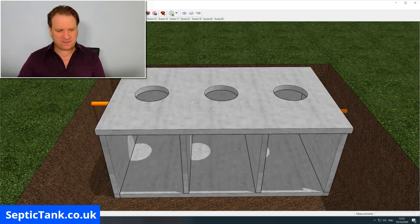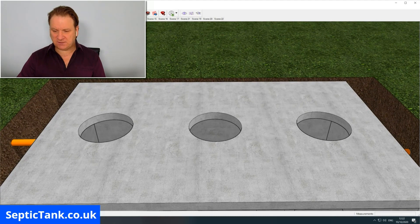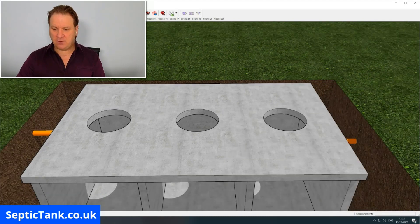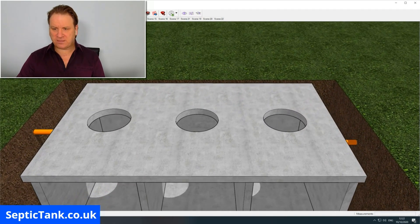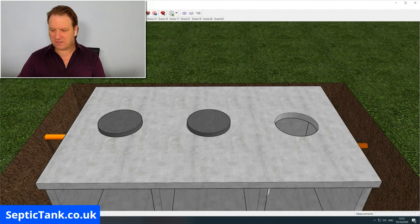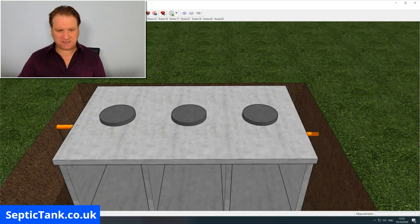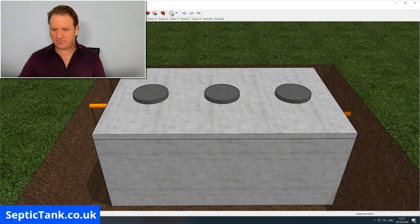Once that's done, it's time to put the roof of the septic tank on. As you'll notice, it's got three holes on top — because below each hole is a chamber, so three holes for three chambers. You can then put the lids on the tank: lid one, lid two, and lid three. That is basically how to construct a septic tank. With the side put back on, this is what it will look like when finished.